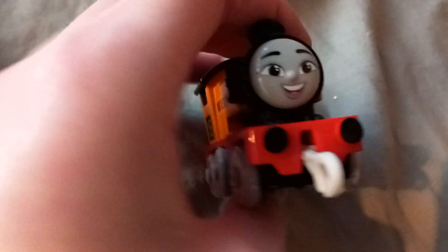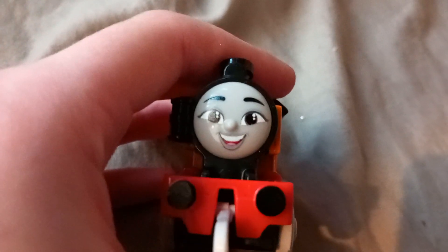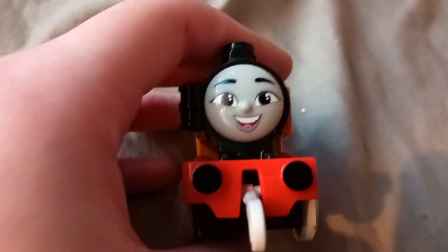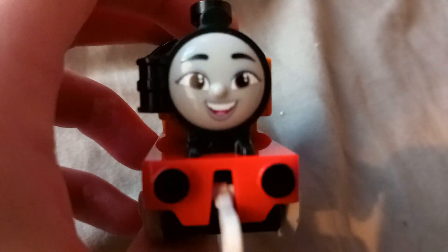Yeah, this is okay. I would prefer to have the CGI version of Nia, but you know, I'll get what I can when I can.